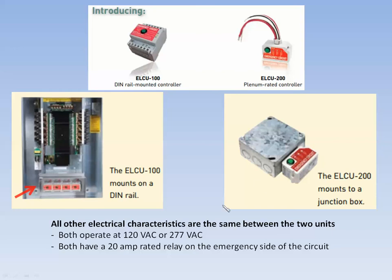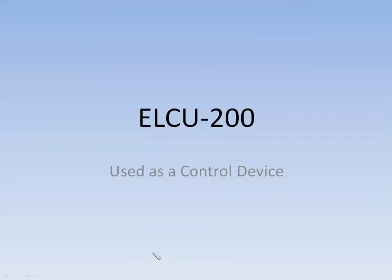The physical characteristics are different on these two devices, but the electrical characteristics are the same. They both operate at either 120 volts AC or 277 volts AC, and they both have a 20-amp rated relay contact on the emergency side of the circuit. Today we're going to start out talking about the ELCU-200, since that's our most popular device, and we'll use it in this presentation.